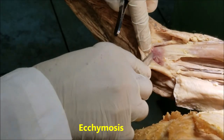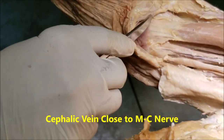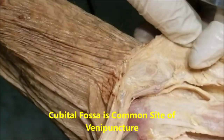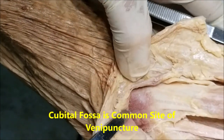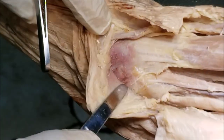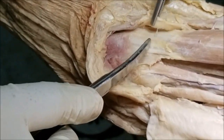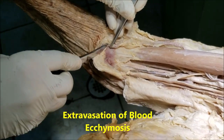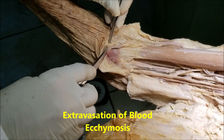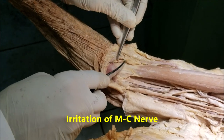In this cadaver, there is an ecchymosis visible near the cubital fossa — it appears that venipuncture was attempted here. This is a common site of venipuncture, and the cephalic vein is very close to the musculocutaneous nerve in this region. When multiple attempts at venipuncture produce extravasation of blood or ecchymosis, it can cause irritation of the musculocutaneous nerve at the place where it becomes subcutaneous and is very close to the cephalic vein.